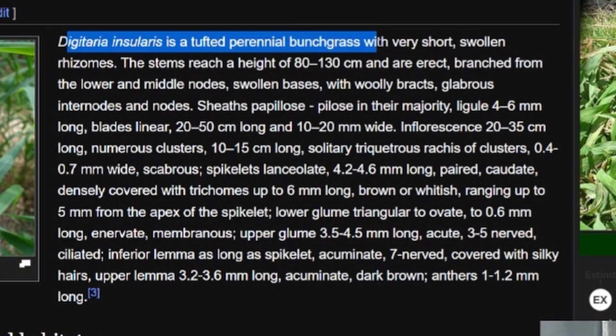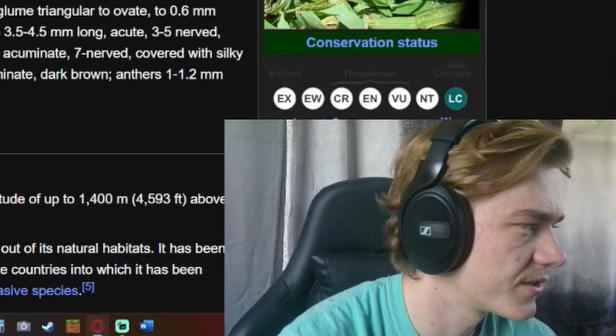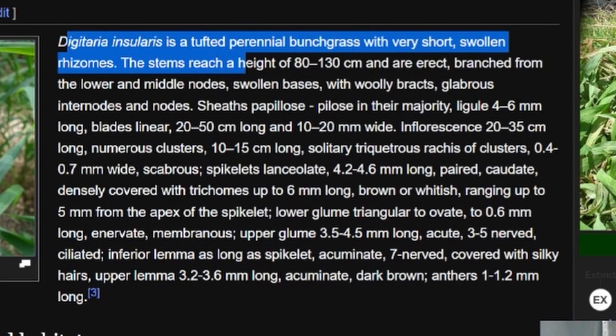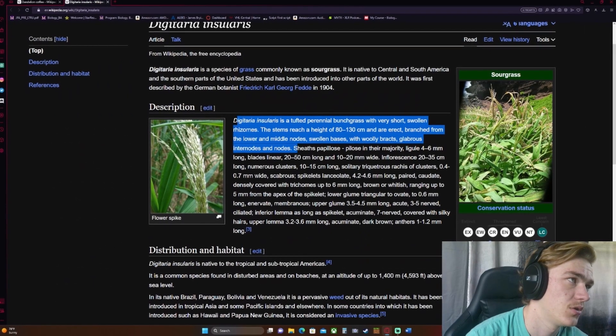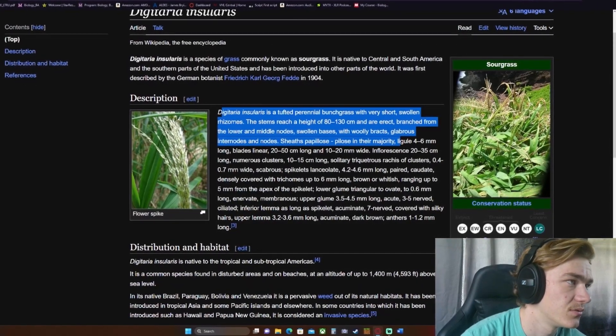Digitaria insularis is a tufted perennial bunch grass with very short swollen rhizomes — it's not very nice to talk about their rhizomes like that. How would you like if I called you short and swollen? The stems reach a height of 80 to 130 centimeters and are erect, branched from the lower and middle nodes, with swollen bases and woolly bracts, glabrous internodes and nodes.